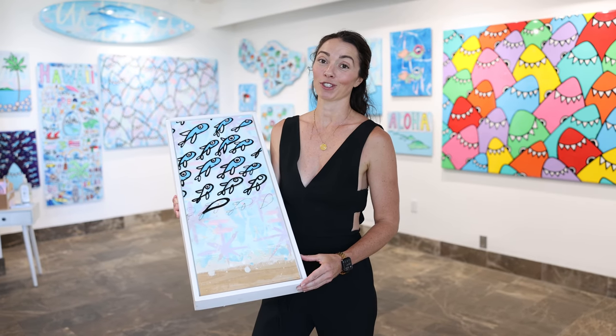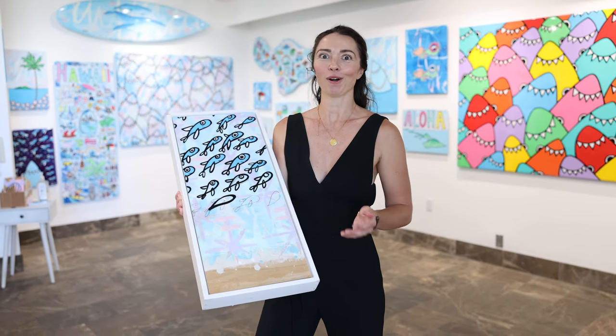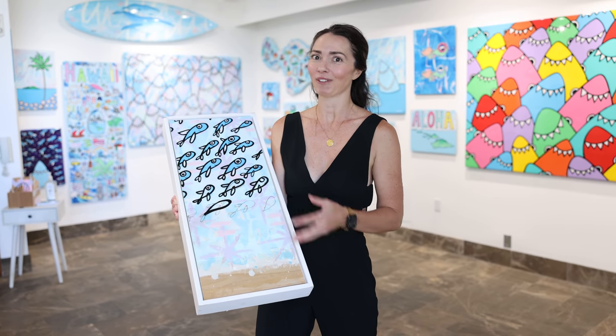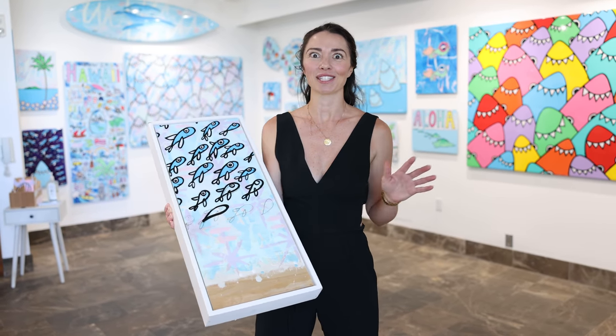When people come into the gallery, we get the question all the time: how does Walsy make all this artwork? This is a progression piece that he's made in order to give you a visual of exactly what he does in order to create all this amazing work.